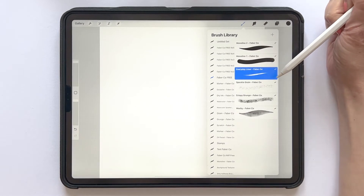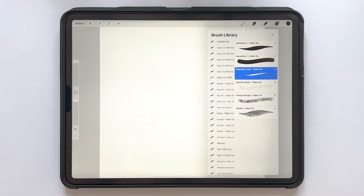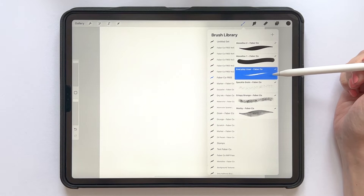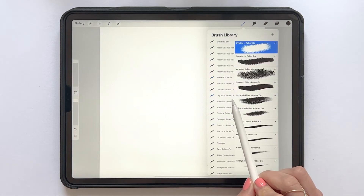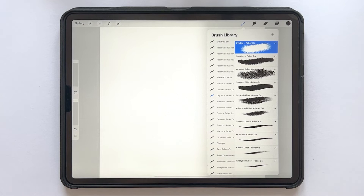I will use the Everyday Liner from me and my husband's brand, Faber Company. The Everyday Liner is a freebie that you can download for free in a brush set of five free Procreate brushes on my website, mayafaber.com/freebies. I'll add a link in the description of this video. The Everyday Liner is also one of the brushes from our Dry Ink brush set, which you can check out in my web shop at mayafaber.com/shop.